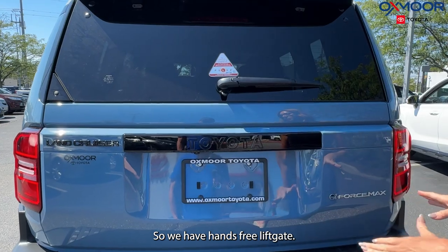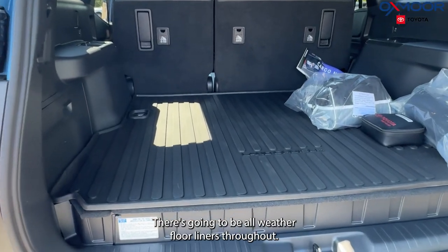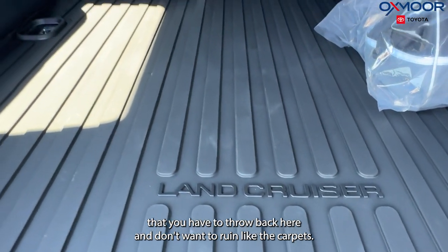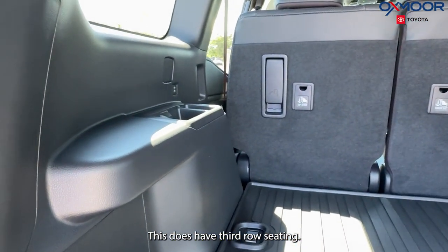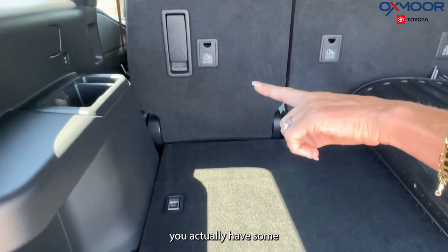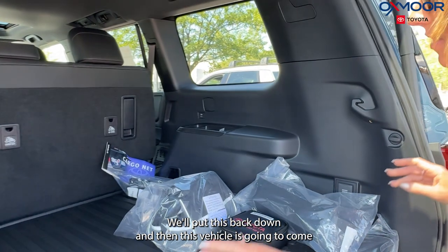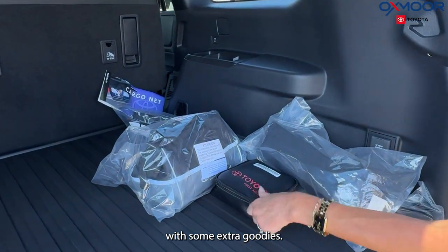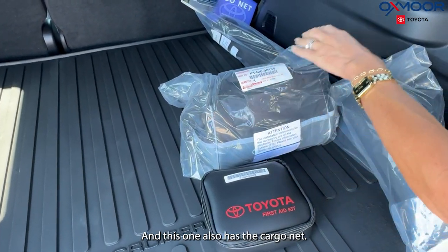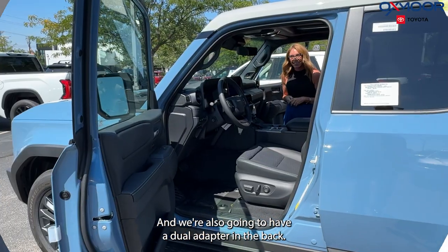We have a hands-free liftgate. There are all-weather floor liners throughout, including back here, which is really nice if you have sporting gear you don't want to ruin the carpet. This does have third-row seating — pull this out and those seats come up. There are charging ports and cup holders on both sides. The vehicle also comes with a first aid kit, an emergency assistance kit, cargo nets, and a dual adapter in the back.